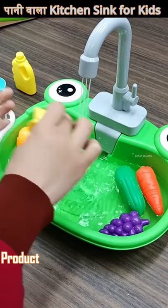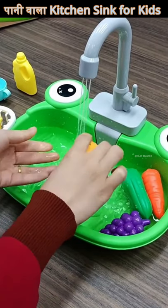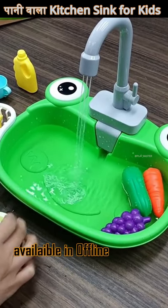This is basically an electronic sink. It comes with a tap that is electrical. You will add the battery and turn on the button, then there will be water. You have to fill the water in it and then tap it — it will be the same water that comes with this tap.